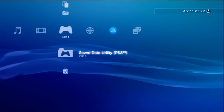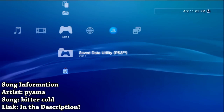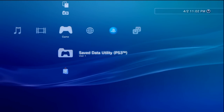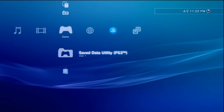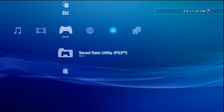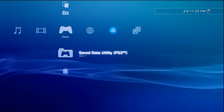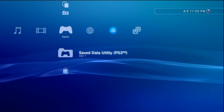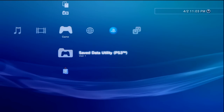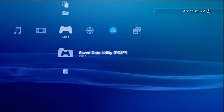Hey, what's going on everyone, it's me Mr. Mario. Today I'm going to be showing you how you can modify any PS3 model using PS3 HEN. PS3 HEN is a homebrew enabler which allows you to do a lot of the same things you can do with custom firmware. This is not a custom firmware, this is not a jailbreak, but it does give you access to homebrew, emulators, and all that fun stuff.